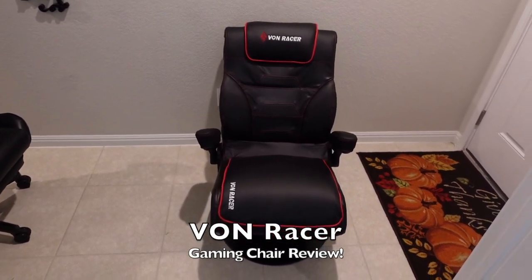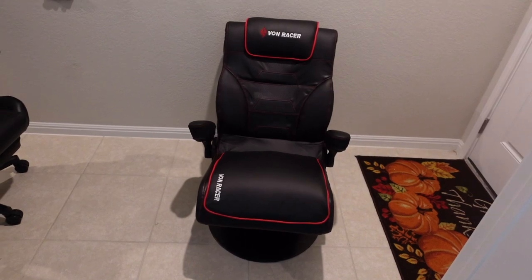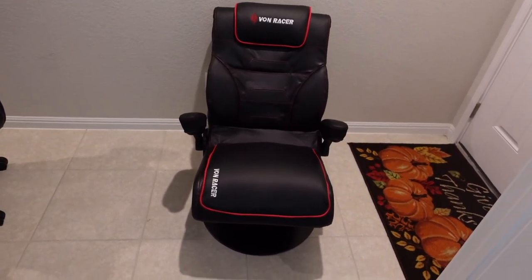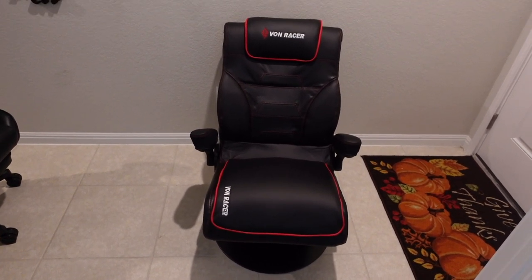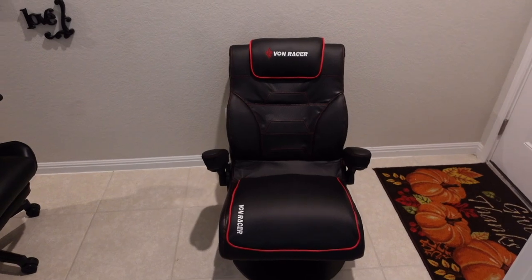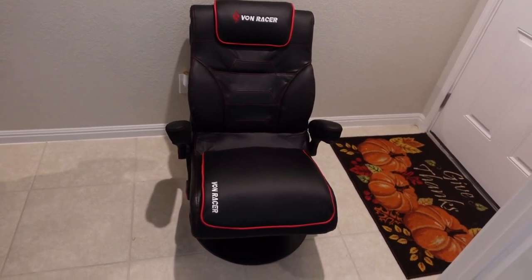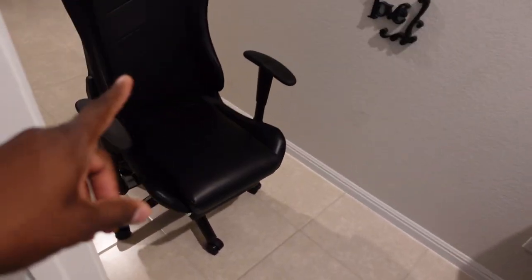Welcome back, it's your man J. I bring to you the Von Racing Gaming Chair from Killer B — I appreciate Killer B sending this over. This is a completely different style of racing chair than I would normally get; it's definitely more like a recliner. I'll go over the differences from my previous chair to this one — and in so many ways this chair is much better.